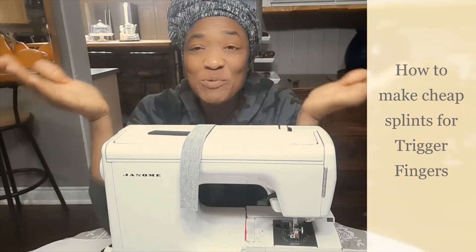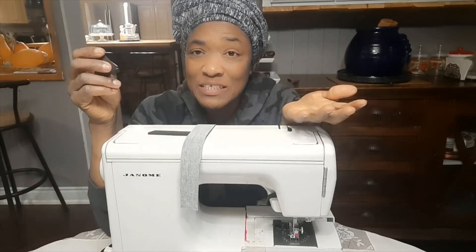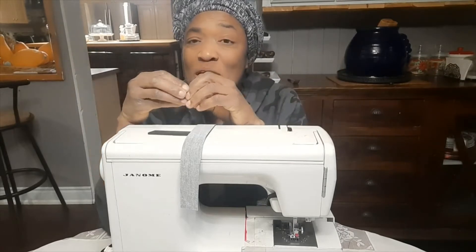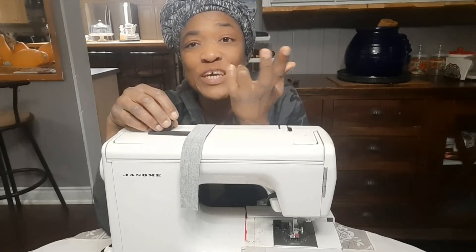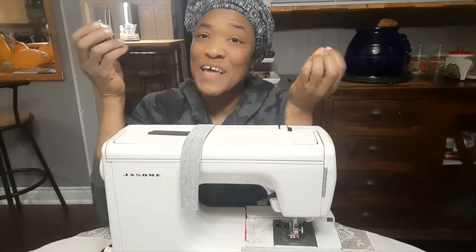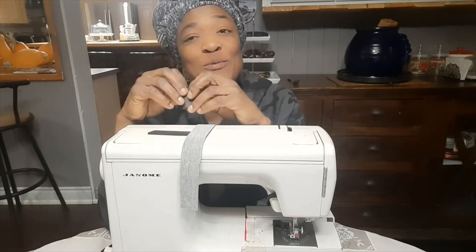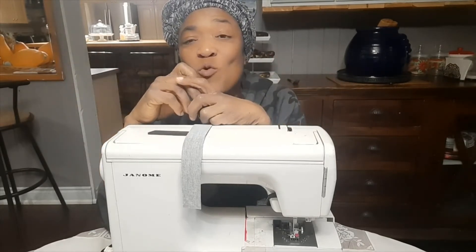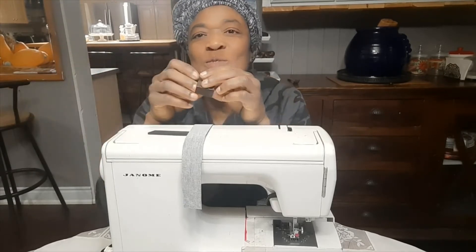Hi guys, I'm just here doing a little stitching for a family member. He has a trigger finger and bought a splint online to wear. However, when he's up and about during the daytime, it's not very easy to move his finger around, so he can't actually use his hand like he wants to use it. So I thought I could make him some splints that would be more flexible and he would be able to move his finger around and better use his hand.